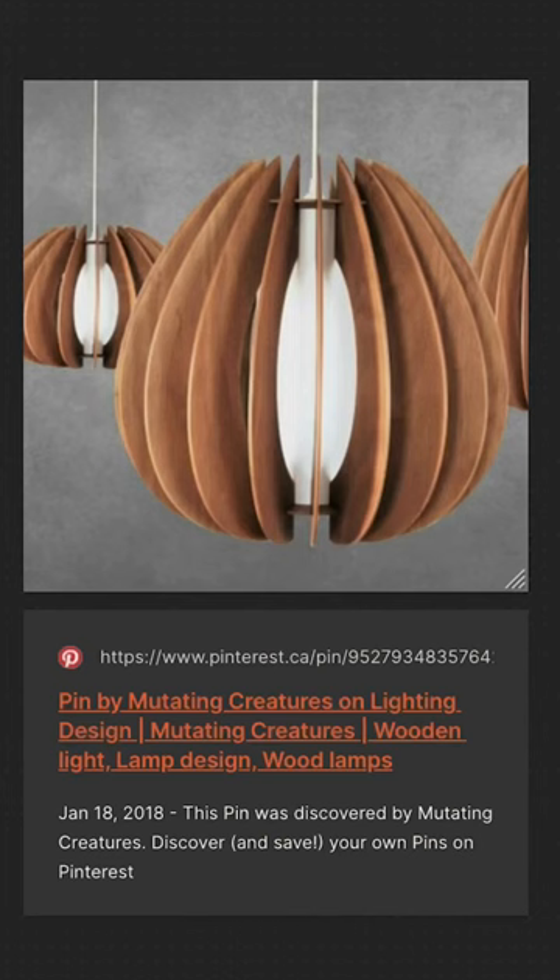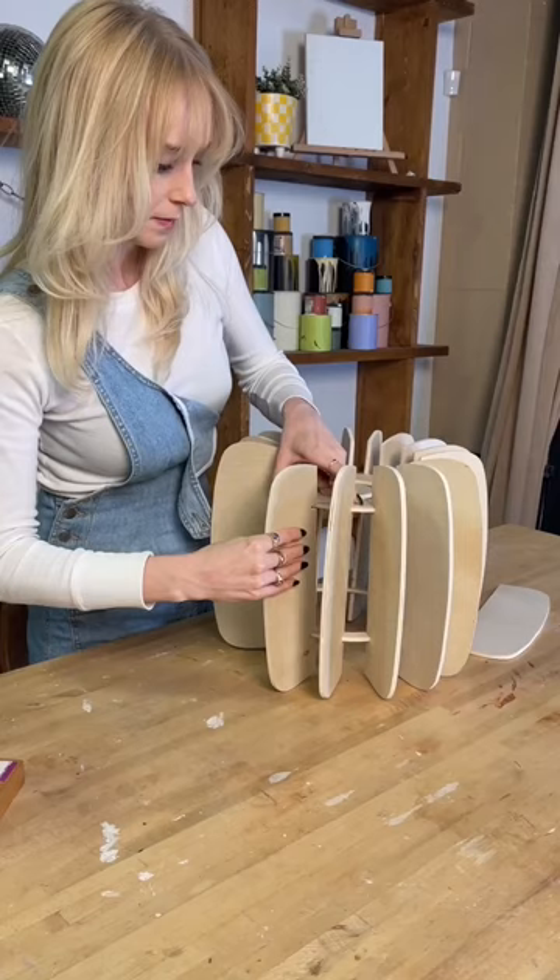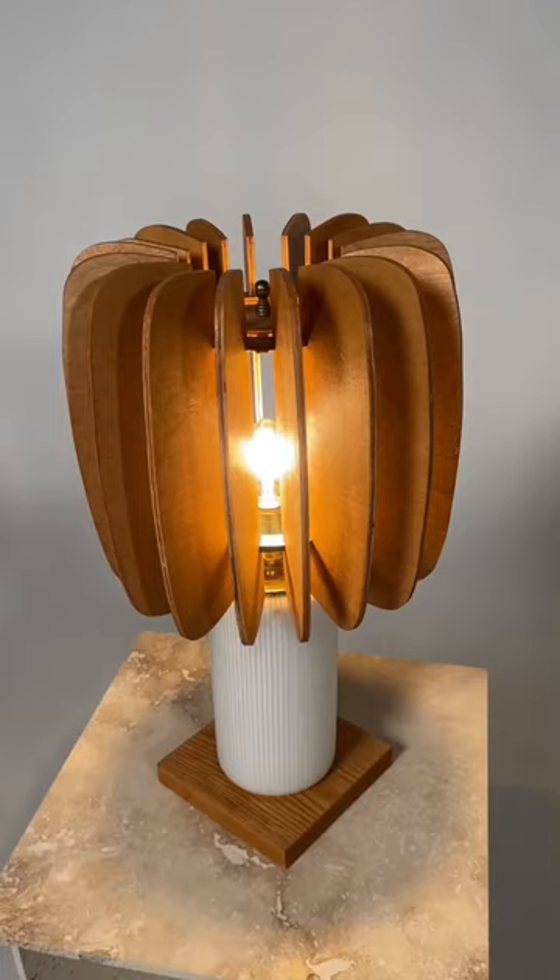My concept was to make this wooden pendant light, but style it as a lampshade so that it matches the wood on the bottom. The plan is to create these two ring shapes, and then each panel for the shade would latch on to these rings. I really had no idea if this was gonna work out, but it turned out.